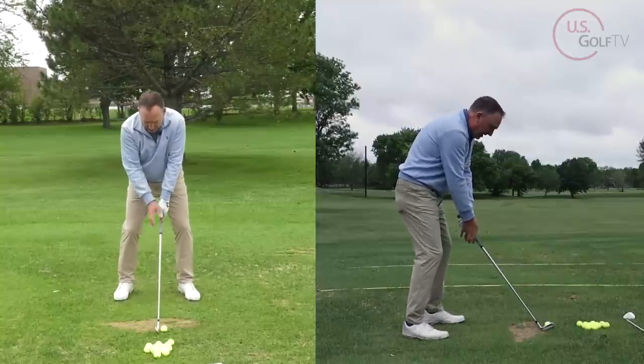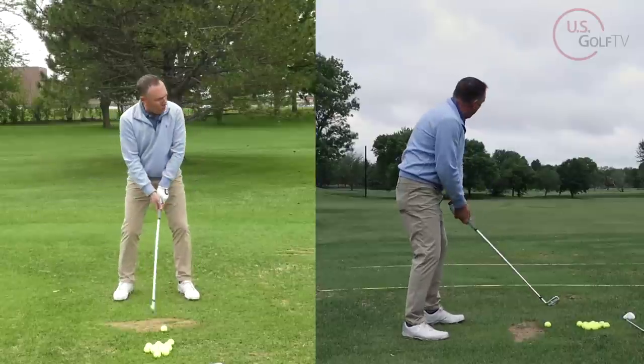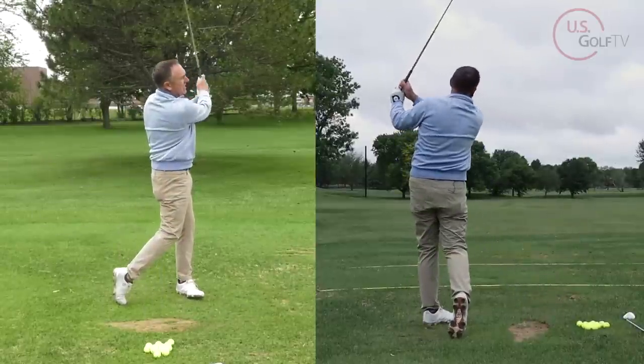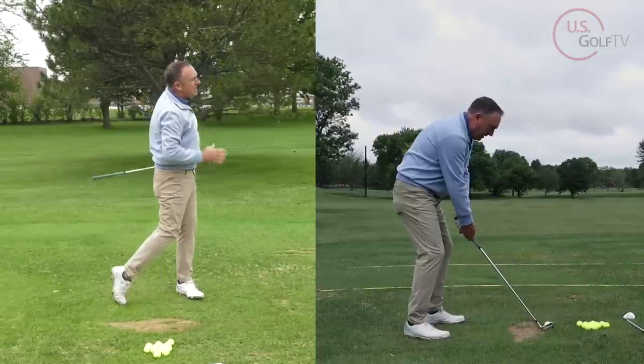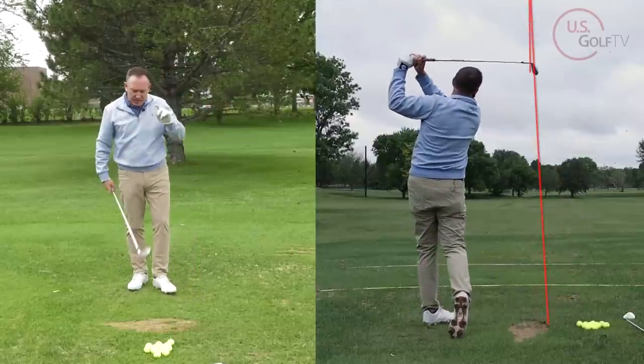Here we go with my seven iron — this time I'm going to feel from the top that my lead arm is pulling the club through. Okay, that was better. Definitely straighter — still a little heavy, you can tell by the sound of it — but definitely better.